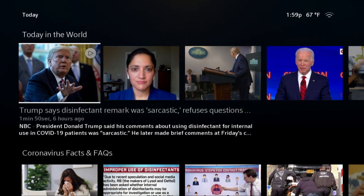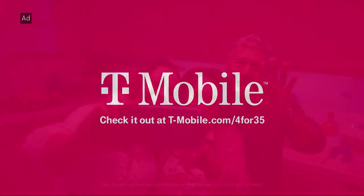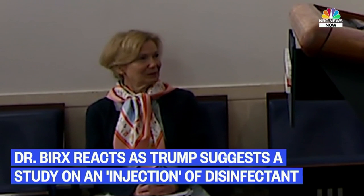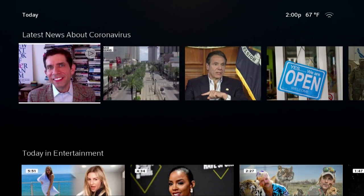I would assume this is an NBC news source, since Comcast owns NBC Universal. Let's see what news source they're using — it's taking a while to load. Here's an ad from T-Mobile. Okay, so it's NBC News Now coming from there, which explains where they're getting their news. That makes complete sense — it's a subsidiary of the larger conglomerate that makes up NBC, Comcast, Xfinity, and all those companies.